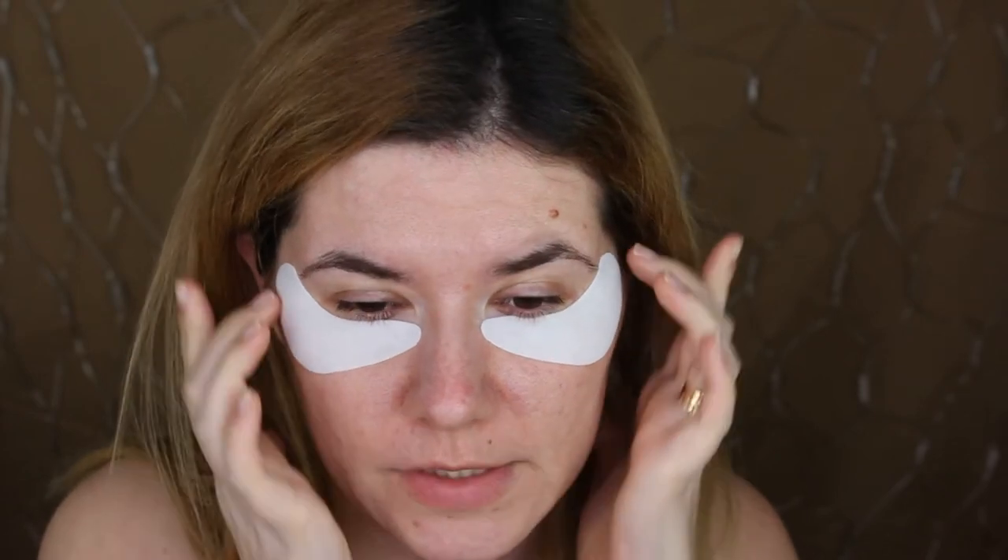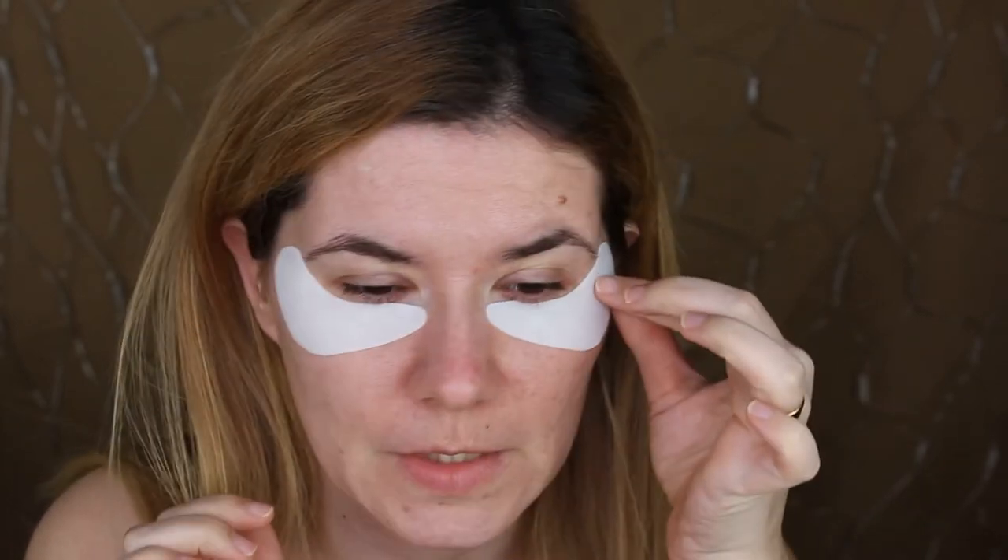So I had these on for 25 minutes. I said I'd leave them for 30 but I can't take it anymore — it's itching like nothing else. I can't even explain it. I found myself scratching around my eyes. After only 25 minutes I have to remove this. I really have to take this off. Let's take the after picture.